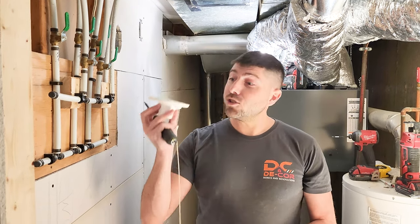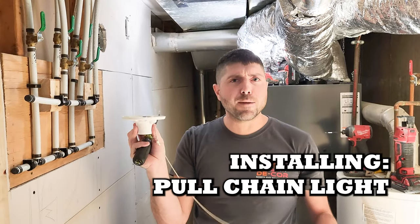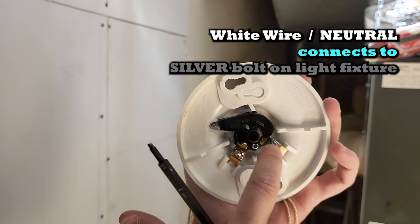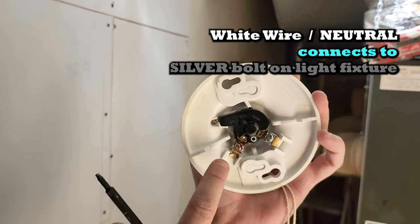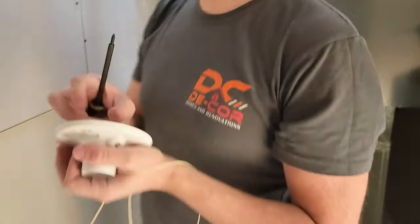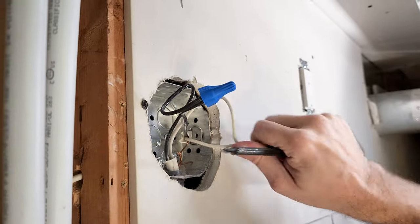Hi there, Cory from Decor Homes. Today we're actually installing a pool chain key light. These things are very basic. When you look at the back of them, what we're actually doing is hooking up our whites or our neutral under the silver connection, and hooking up our black or our hot wire under the gold connection. In this scenario, we have two hots and we have two neutrals.